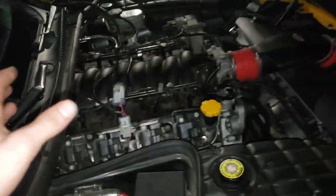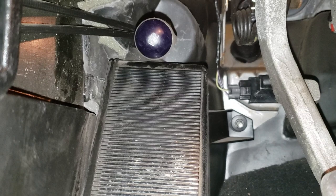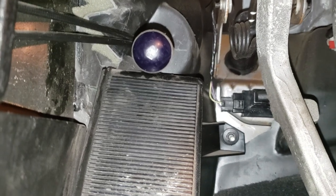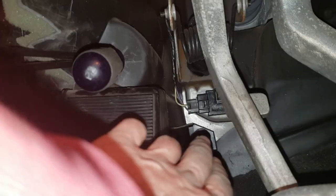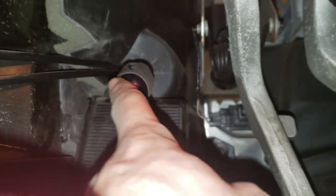Now I'm trying to figure out the clutch engagement wire. This is basically so that when you push the clutch in, it tells the car to activate the launch control. To do that, I have to connect the wire off of the MSD unit to the clutch sensor back here.